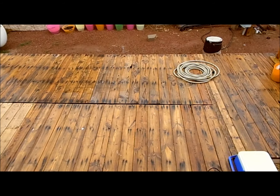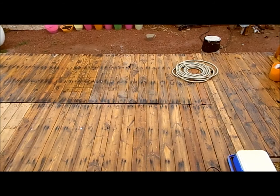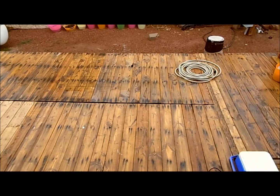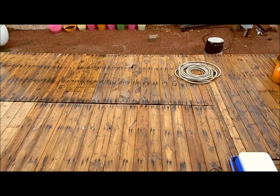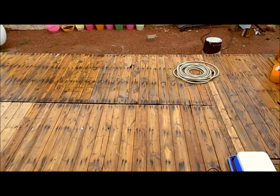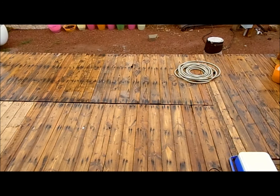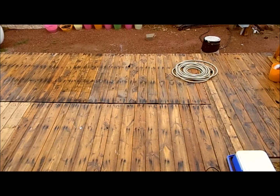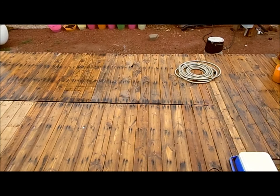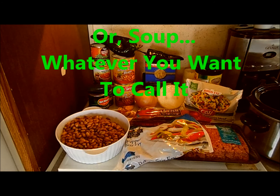A lovely slow gentle rain all day today — it's supposed to rain off and on for the next three or four days. It's real light rain, you can barely see it till you step outside and feel it. Very nice, we do need it. So it's cooking time — getting ready to make Mexican cowgirl stew!